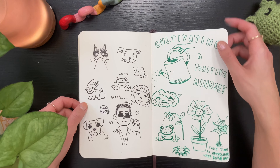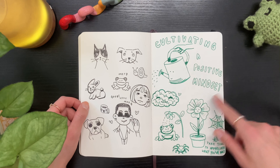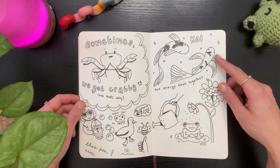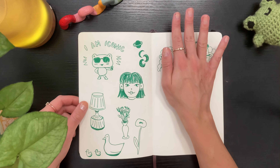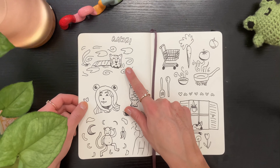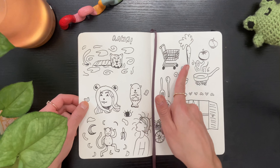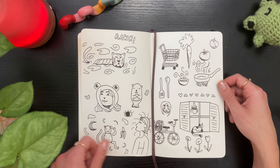Just more pen doodles. Whenever I'm going through mental health stuff I write things in my sketchbook a little bit more. I really like this — again with the koi fish, I love them. I'm covering up these because I was doing a little style study. More pen doodles — I actually turned this one into a painting later on. I really like this shopping cart, I think that's cute.